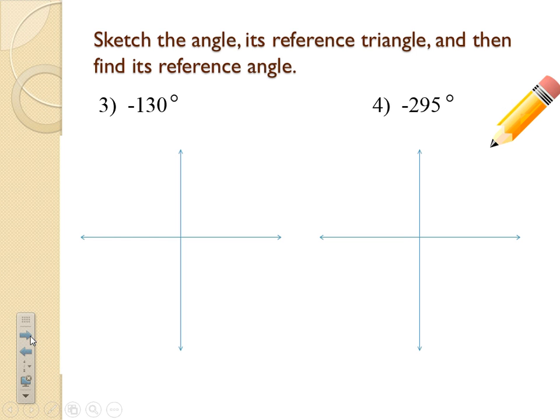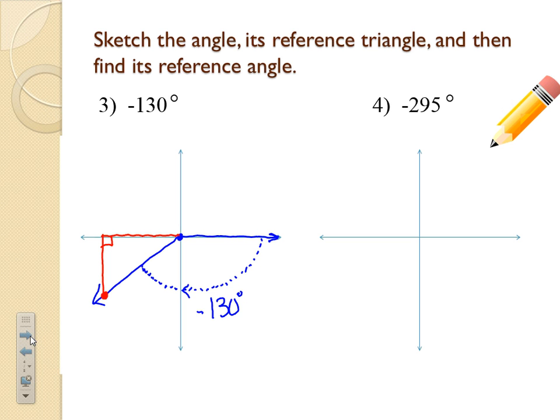Now let's do some negatives. Negative angles just mean we go in the opposite direction. For negative 130 degrees, we go underneath: negative 90, then a little more to negative 130. Draw the reference triangle — place a dot on the terminal side, draw the line up to the x-axis. To find the reference angle: 180 minus 130 equals 50 degrees.